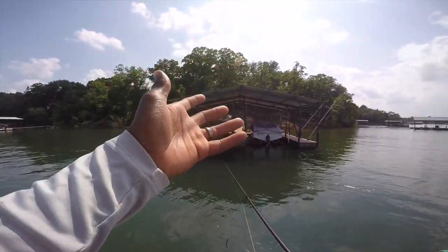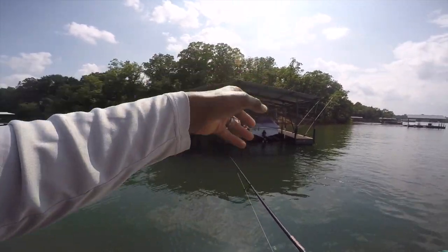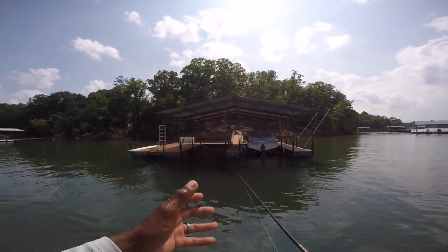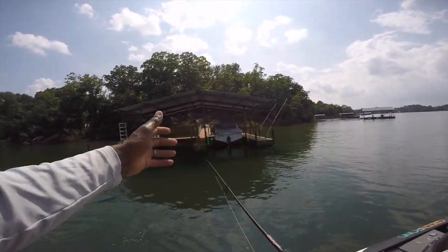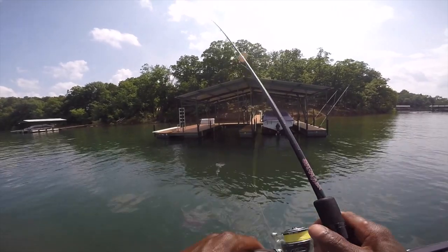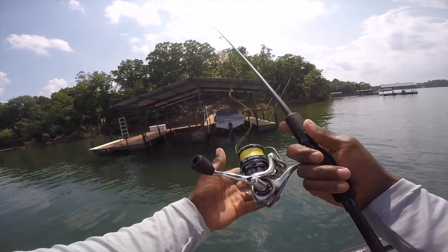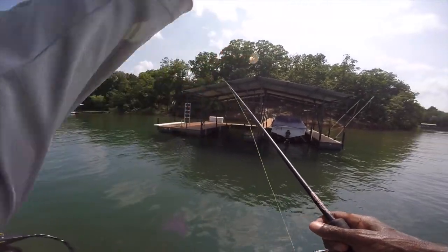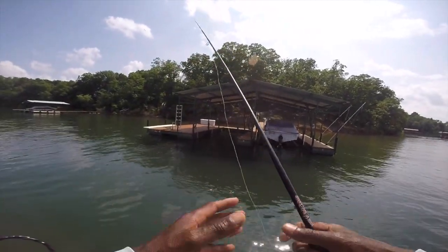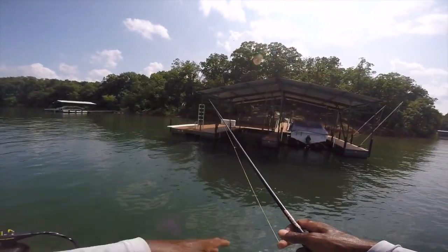Let's walk through what I look for when I'm fishing docks. As you can see, this is one of the bigger floating docks. When I was fishing at Norman a lot of the docks were fixed-position docks connected to the bottom — those are high-percentage areas — but most of the docks here today are floating docks. Right now around noon the sun is real high, so your shade capacity is maximized on almost all your docks.